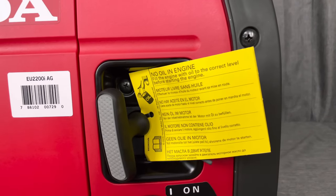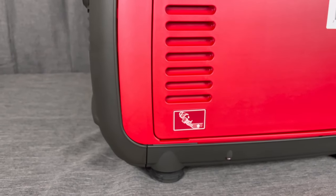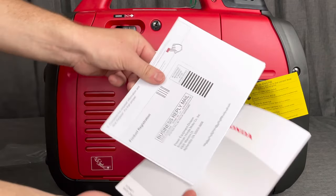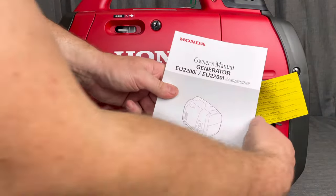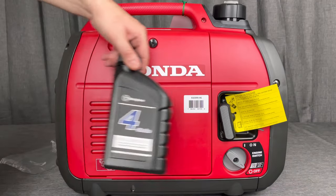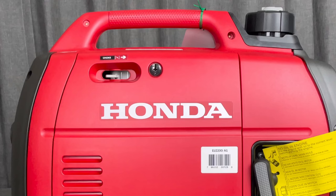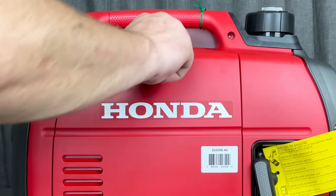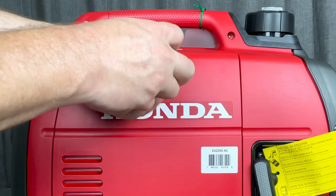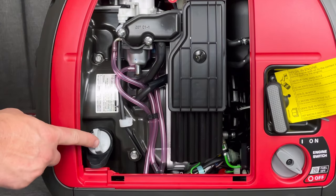We need to get the oil in first. If you don't have something to measure it, the manual basically tells you to fill the oil up towards the threads. Also read the manual — it has your registration card, accessories info, and good general information. Honda keeps maintenance simple by using a washer, a quarter, or a screwdriver to access things, which makes it really easy.